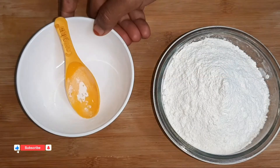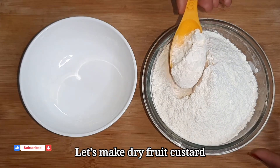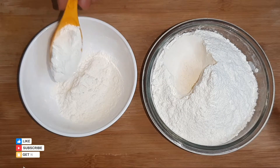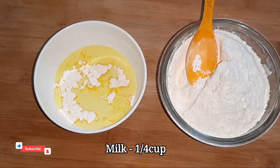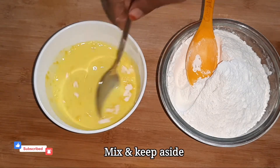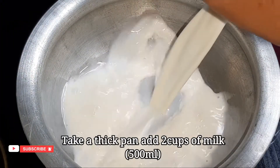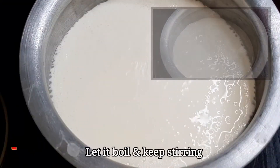Add 2 tablespoons of custard. Add the custard powder in a bowl and mix it. Add 2 cups of milk in the pot.